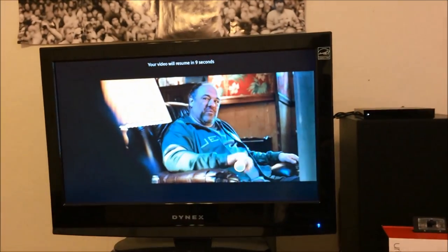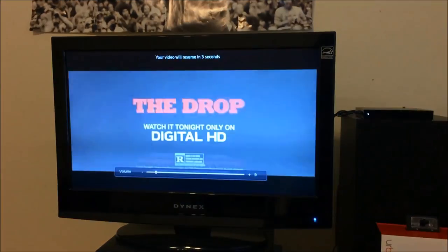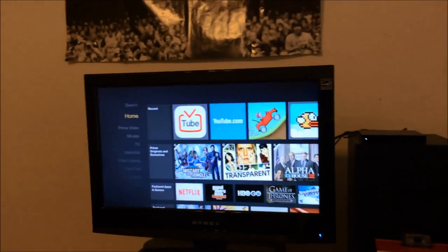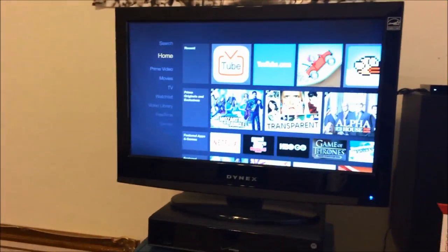I can actually stream live TV, watch on demand — this is a really cool function. I can pause and play it. The app actually works flawlessly and I was actually impressed with that.